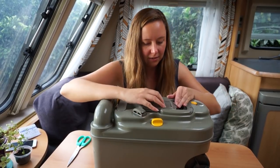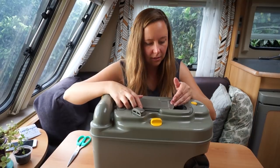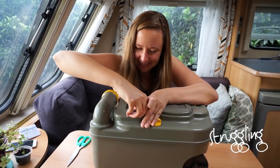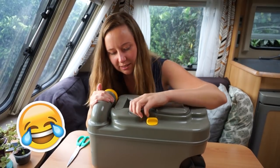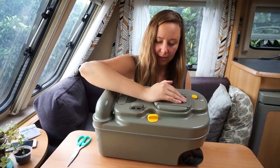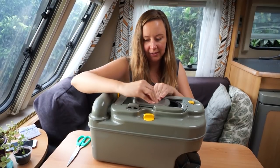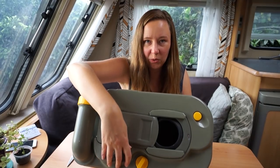I wasn't sure if it was just that or if it was also this seal — that is in the way. I don't even know what that does. What have I done? What does it do? I should have just left it. Oh there you go — now I can actually open that. So with the toilet cassette, when you slot it in, this automatically opens, and then when you open it from this end, it turns this.